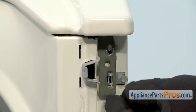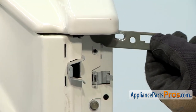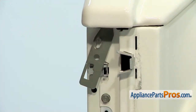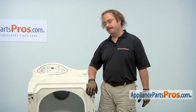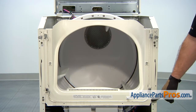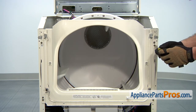Once you have the screw out, you can lift up on it a little bit and then rotate it out towards the outside of the machine and take it off. Now we can lift the top up so we can have access to the machine. Now we can take this front panel off. We're going to use our 5/16ths nut driver to remove these two screws. The third one we're going to leave in because that holds the other bulkhead in.